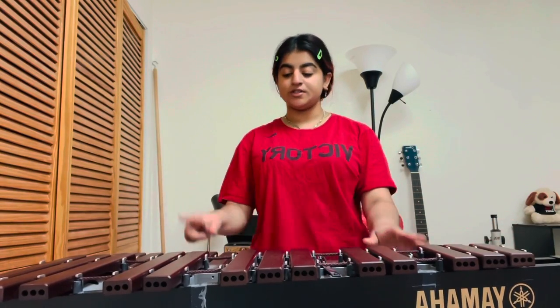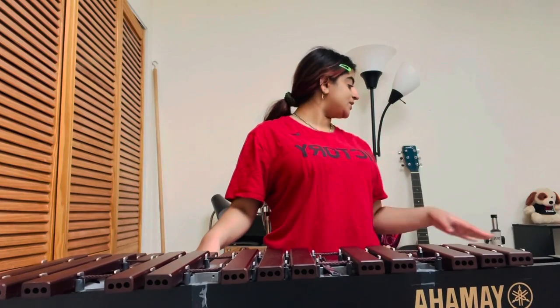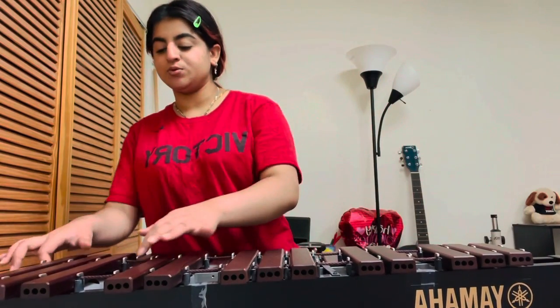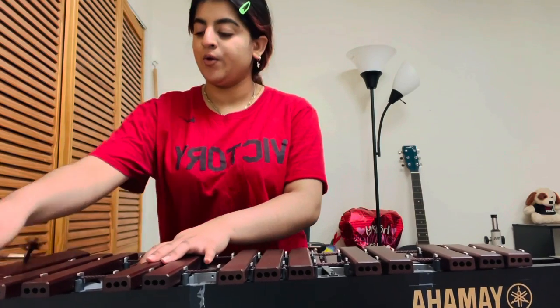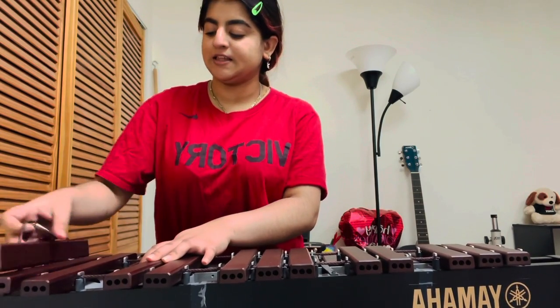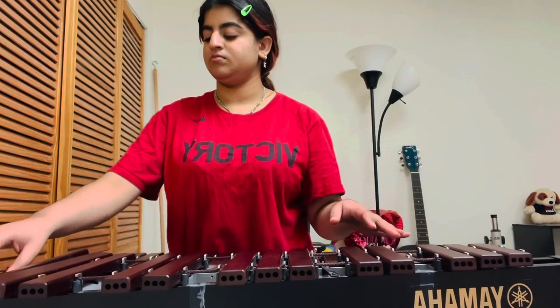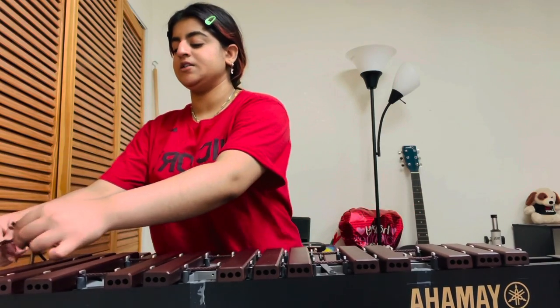If you ever just want to clean your xylophone, all you're gonna have to do is just take a rag or something like that and just wipe it between the keys. And if you really want to be specific, you can also take the keys off and clean them separately.